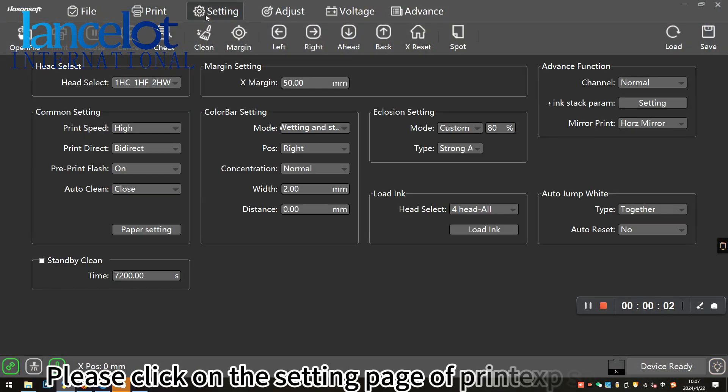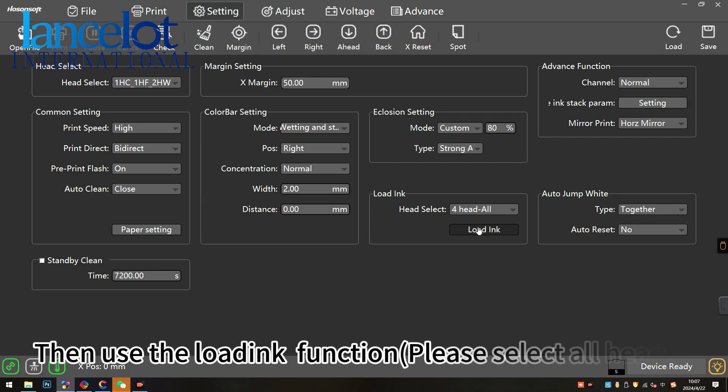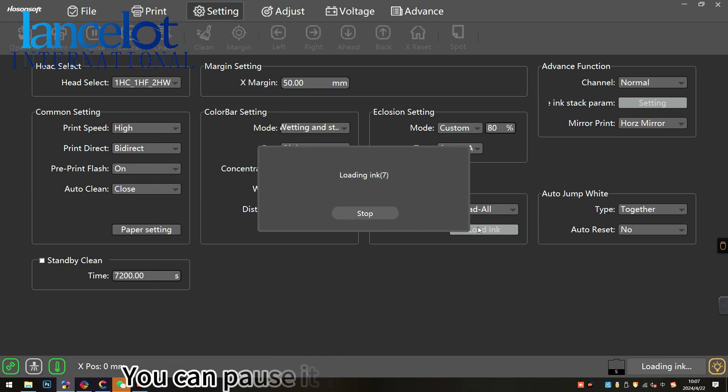Please click on the setting page of the print tab, then use the load ink function. Please select all heads and click the load ink button. You can pause it after about 35 seconds.